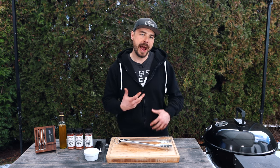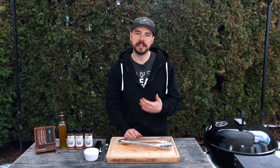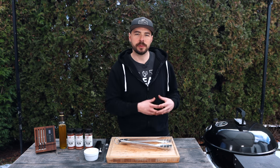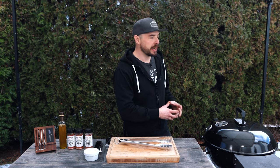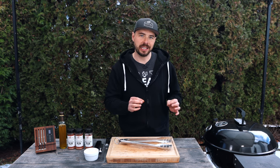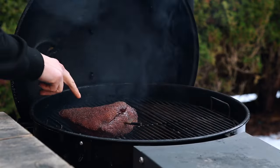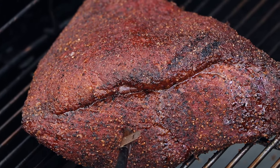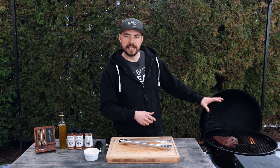The picanha has been cooking for about an hour and 15 minutes, and the kettle has been rock steady the entire time at around 250 to 260 degrees. My Meater app just notified me that the internal temperature has reached 120 degrees, so now it's time to prepare for the final sear. I'm going to open the grill, mix up the coals, and get them roaring hot — that's exactly what we need to get a nice crust and perfect sear. Just look at how incredible that picanha looks already; the fat cap has started to soften and render.